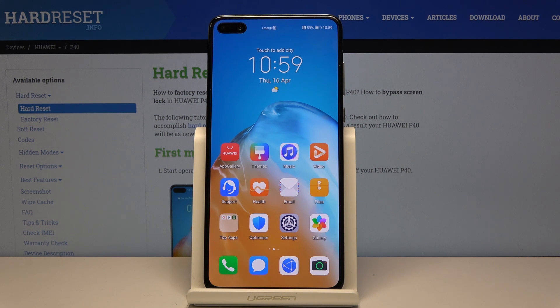Welcome. This is a Huawei P40 and today I'll show you how to hard reset the device through the recovery mode.